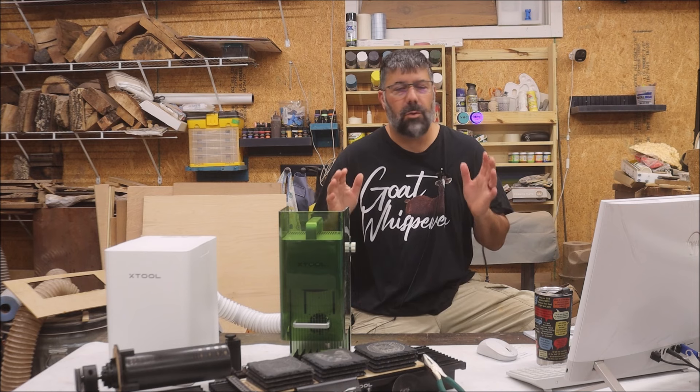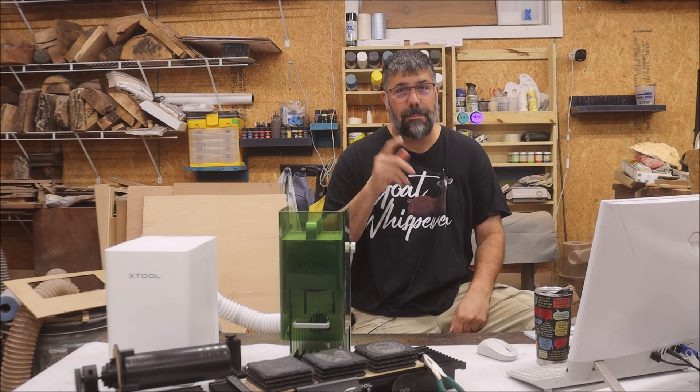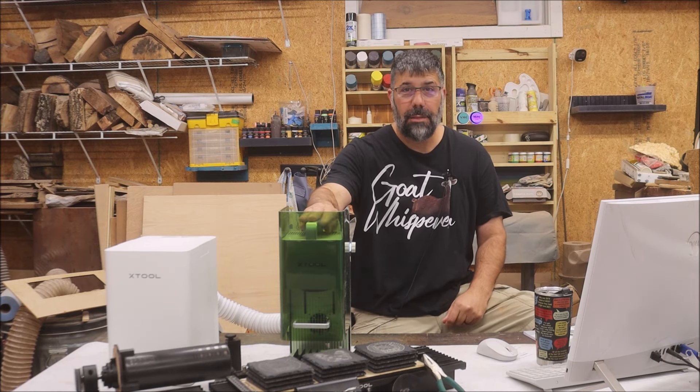I've been working on this for quite a while and I've tested a lot of material. So it's time to tell you the good, the bad, and the ugly of what I think about the X-Tool F1. X-Tool did send me this to review, but as always I told them I wouldn't do it unless I could give my honest opinion — and they agreed; they are that confident in this machine. I'm going to start with the bad and ugly and save the good for last. Here are the five things I don't like.